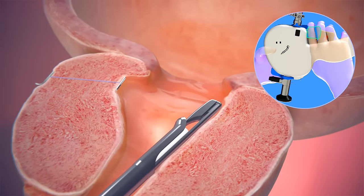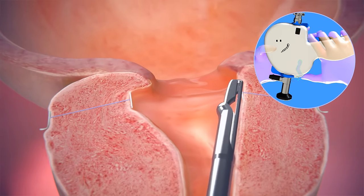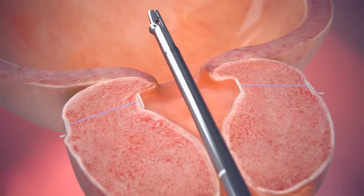Depending on the prostate size and blockage severity, the doctor inserts several more implants the same way. Typically, four to six implants are placed into the prostate.